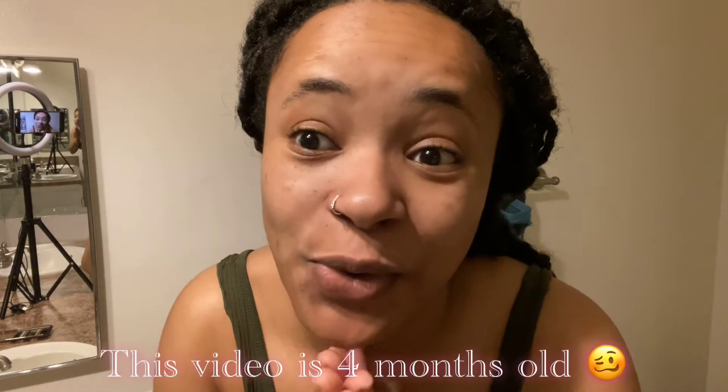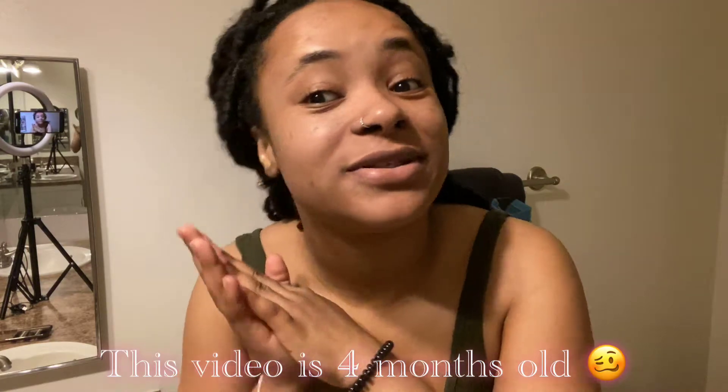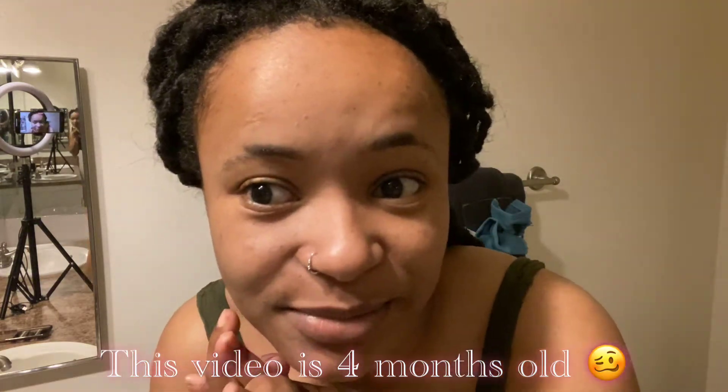Welcome back to my channel — I know it's been a while since y'all have seen or heard from me, but I had to give you guys a quick update. I'm using no light on my ring light, only the light in the bathroom. This is how my face currently looks, and I'm going to show y'all how I looked before.